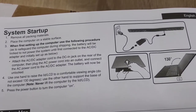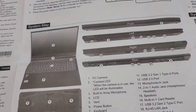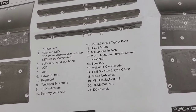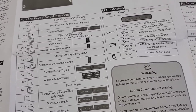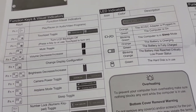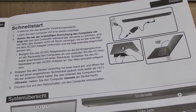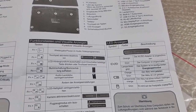Remove all packing materials, place the computer on a stable surface. System map: front, left, right. We can see PC camera, camera LED, and the function keys and physical indicators. Key is F1, F2, F3, F4. This part shows how to charge the notebook. We can see function and LED on.